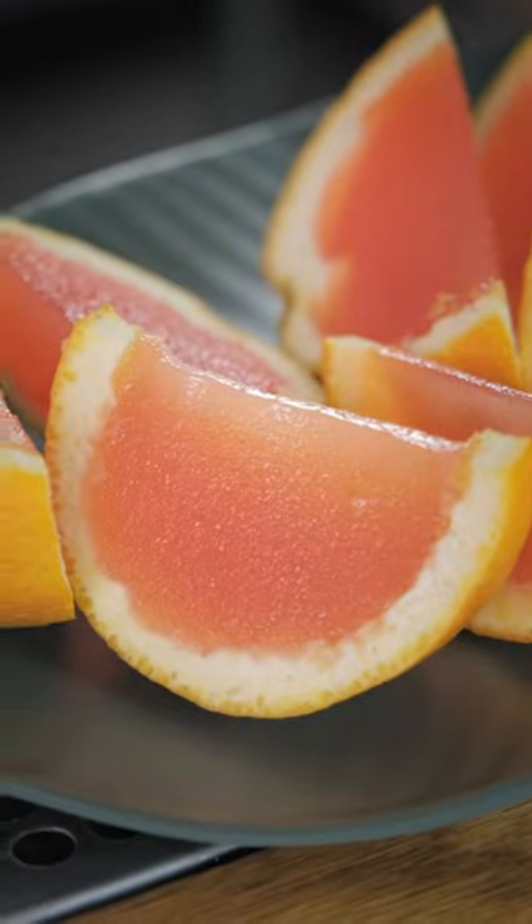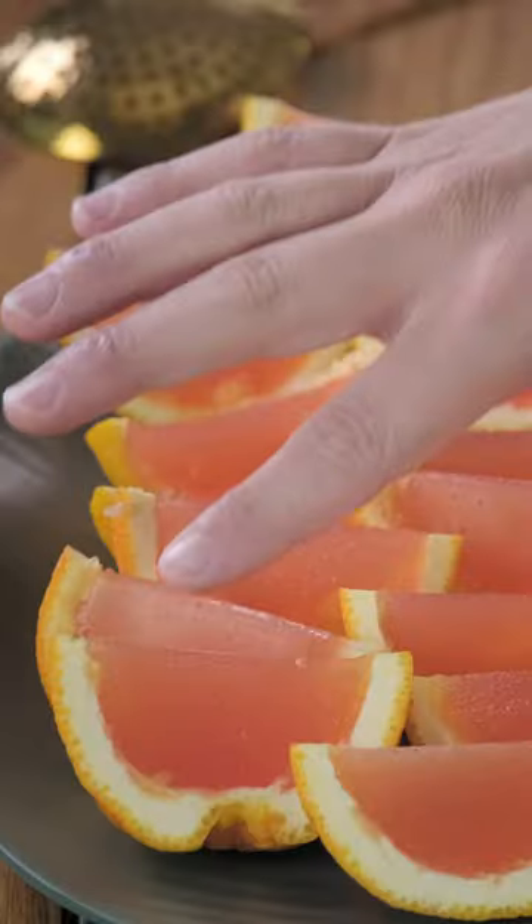Pop them out, pass them around a party, and get to munching on your Aperol Spritzes. And that's how you make our version of the Aperol Spritz Jell-O shot. Enjoy!